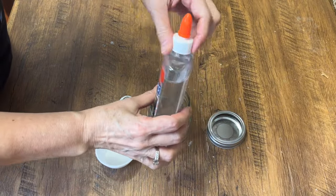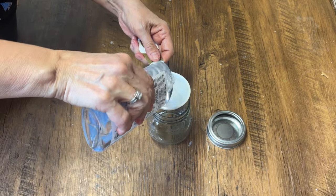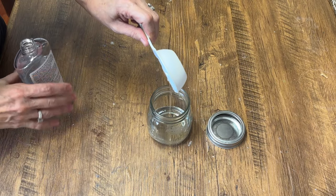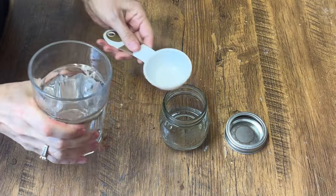The first ingredient we're going to use is the clear Elmer's glue — this is just school glue. You can also use regular PVA glue; it works the same but it has a little bit of a tint to it. I like using the clear. We're using one quarter of a cup of that school glue.